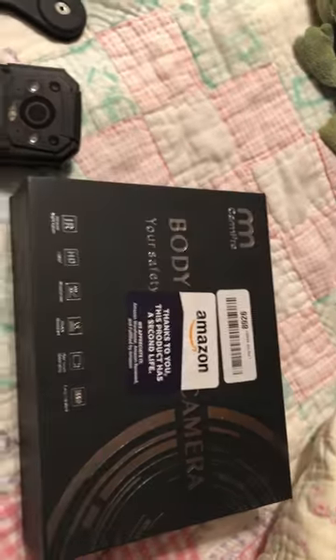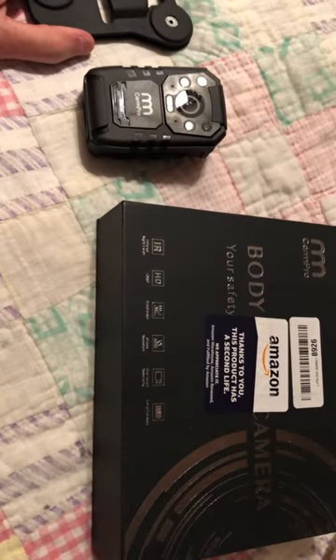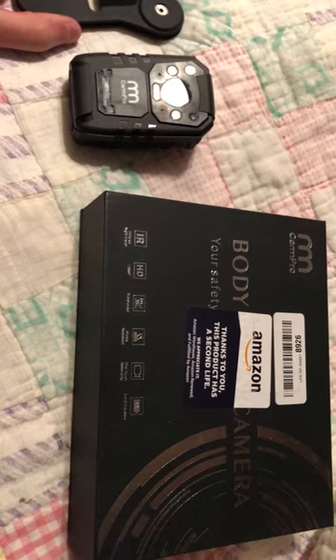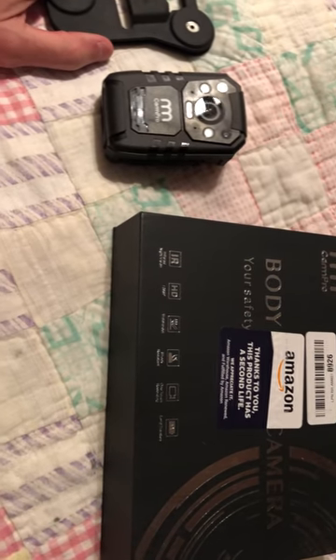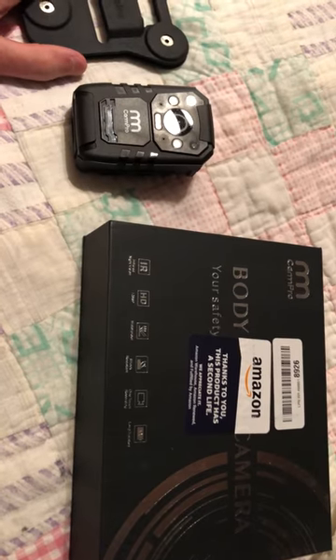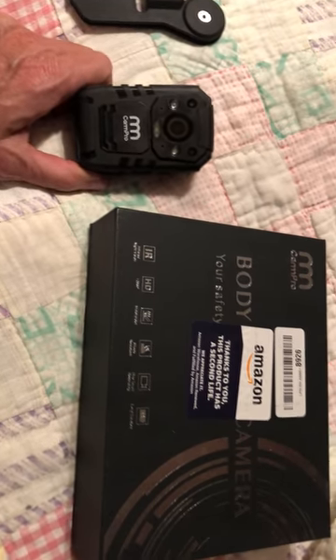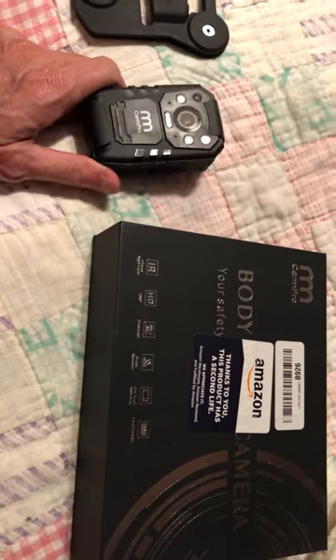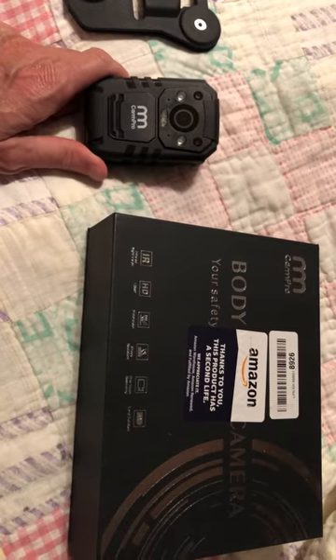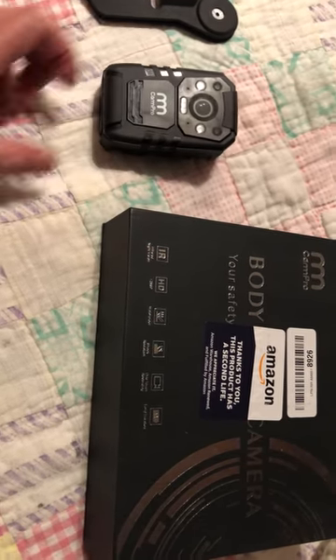I'm recording in 720, not 1080, and it says I will get about 11 hours worth of recording time out of that, which is reasonable to me. A lot of guys have a 4K version of this — most people want to record in 4K, but I don't need all that. This is my backup camera, not my primary for the most part. It also does 1080p.